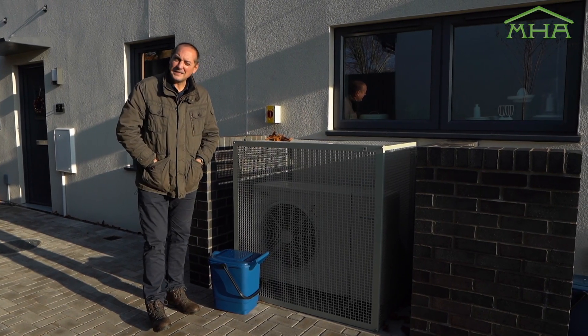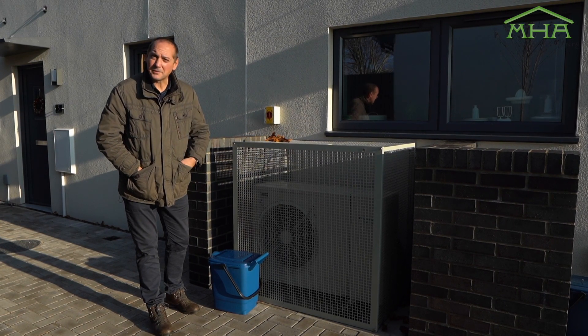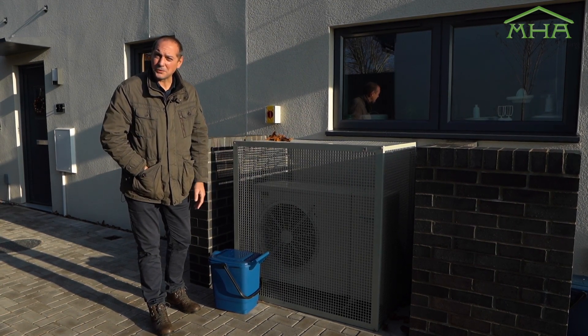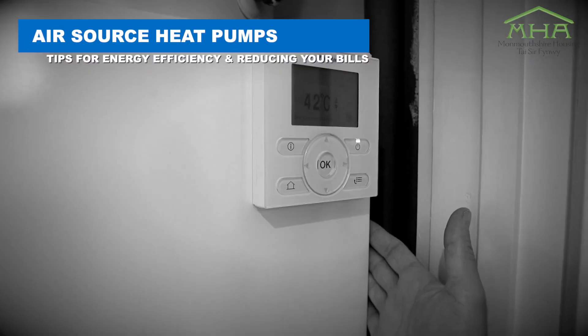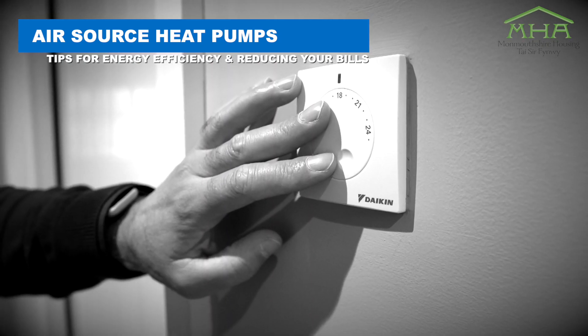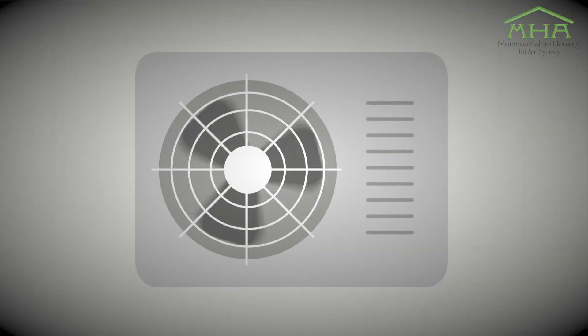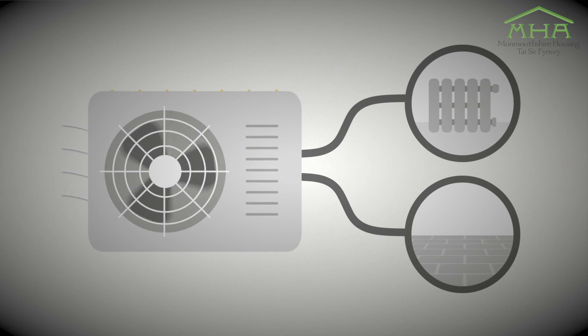Hi, I'm Sean and I've been a heating engineer for most of my life, and I just want to give you a little introduction about how air source heat pumps work. This is an outdoor unit — this is the actual air source heat pump. It draws heat in from the air around us and forces that heat into a refrigerant that then goes in to heat your radiators or your underfloor heating.